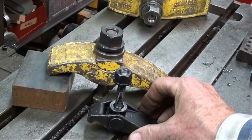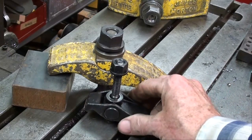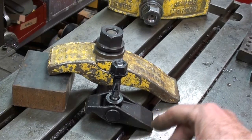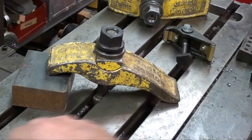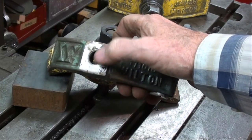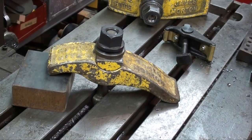Here is a much smaller one. I use 5/8 bolts on the Bridgeport but you can get by with half-inch as well.